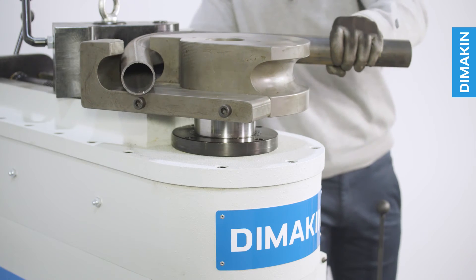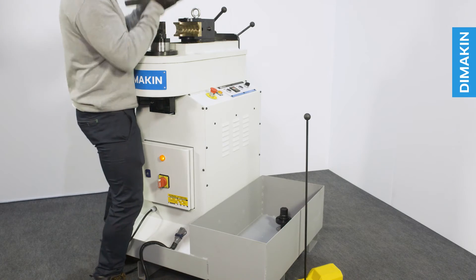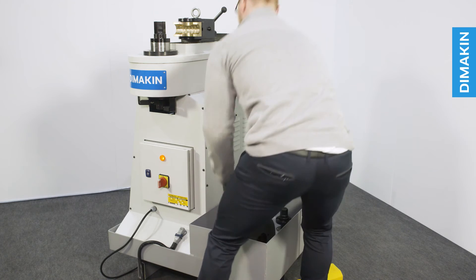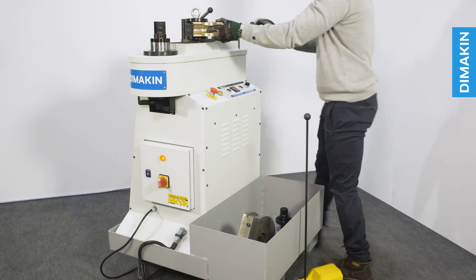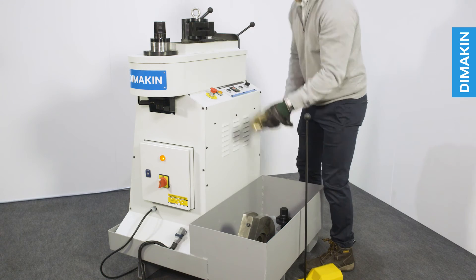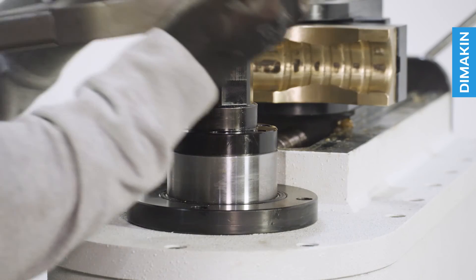The simplicity and reliability of the RDB42 means that tool changes are fast and efficient. To remove the brass counter die, simply remove a single securing bolt, freeing the part to be replaced with an alternative size. To remove the former die, simply lift the tooling from the quick change shaft, allowing you to drop on a new former die in as little as a few seconds.